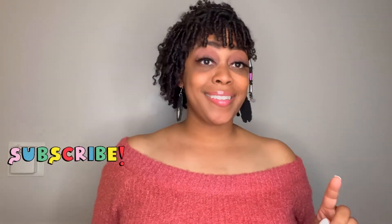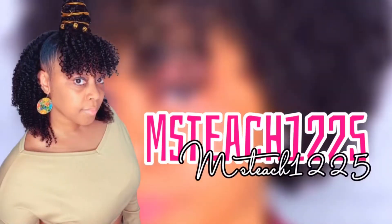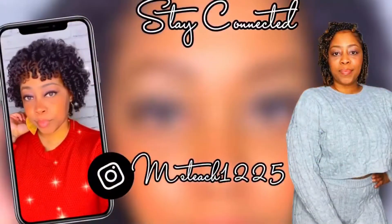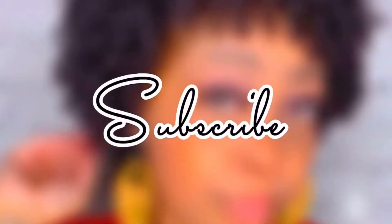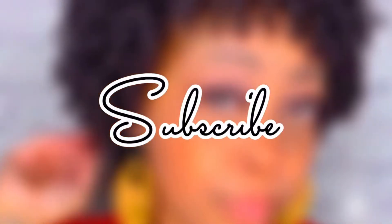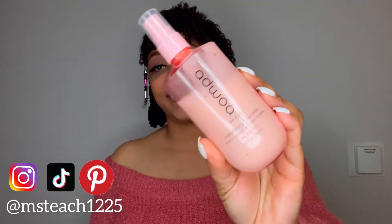Stay tuned to hear my thoughts on this new product. Welcome or welcome back to my channel. In today's video, I'm so excited to be reviewing the new Ajwa Beauty Melon Berry Hair Milk. So excited about this review, but before we get into it, let's get into these bomb finger coils.